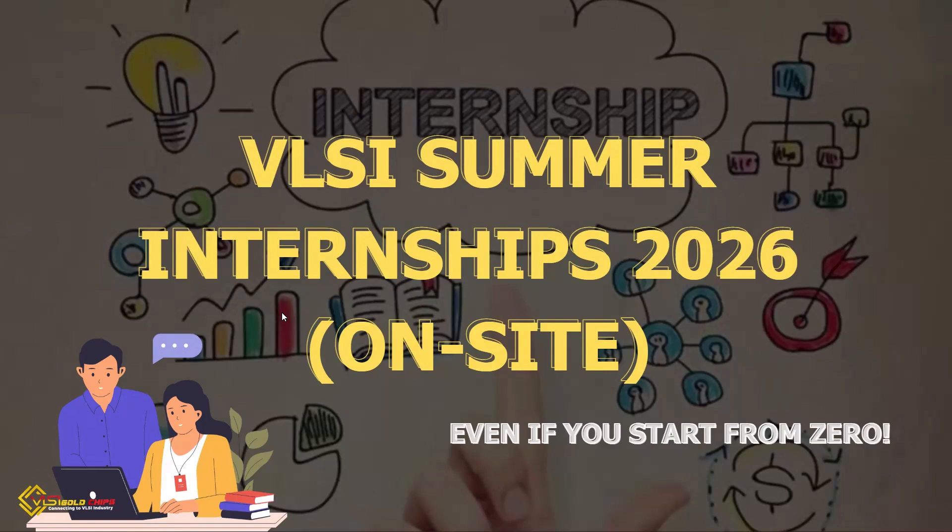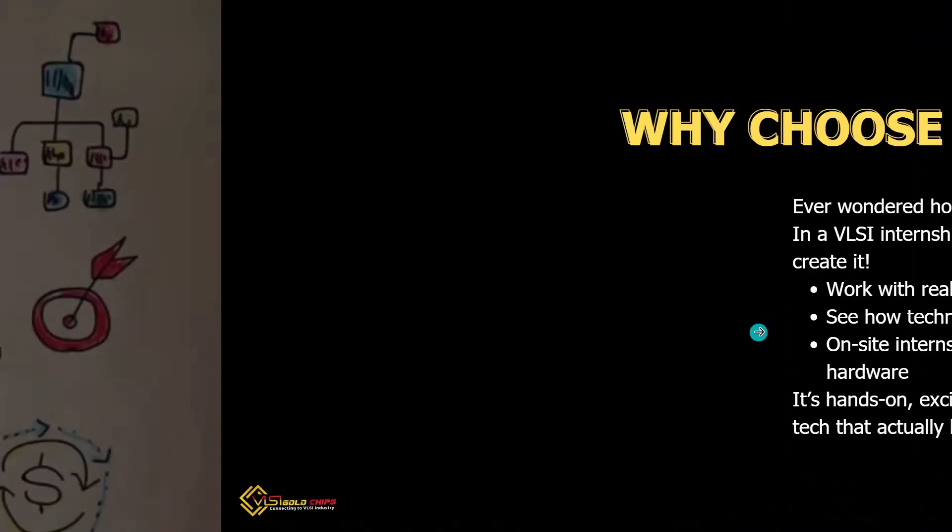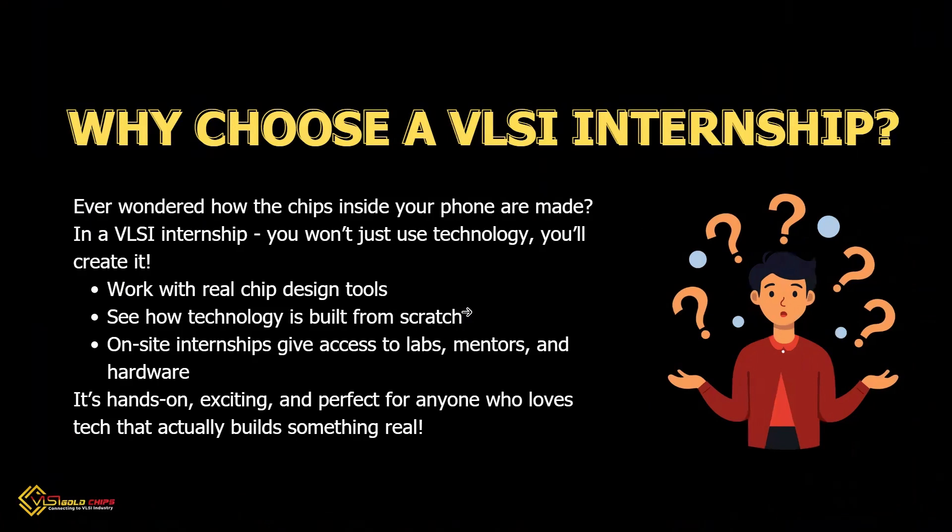Hi everyone, today I'm going to show you how to get an offline VLSI internship in 2026, even if you don't know anything yet. We will go step by step — easy, clear, and fun. Imagine this: instead of just using tech, you can create it. You will work with real chip tools, see how a chip is built from scratch, and get access to labs and mentors. It's hands-on, exciting, and perfect for anyone who likes to make real things happen.